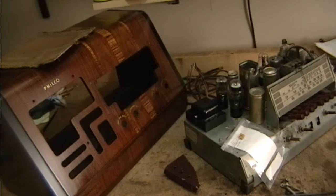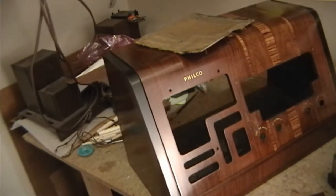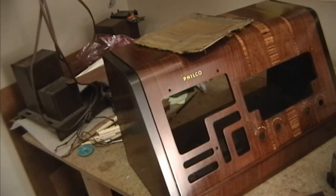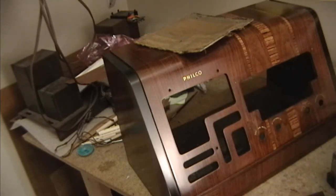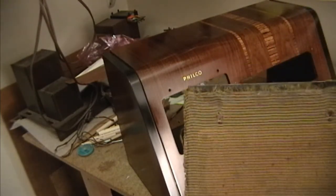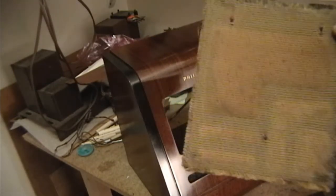Moving on to the cabinet — the lacquer has cured up over the last couple of weeks, so it's ready for a final rub-out. I also painted around the grill area with some Artists Black acrylic paint. I cleaned the grill cloth as best I could without removing it from the cardboard, so that will get mounted back on the reverse side. I don't think it will look too bad.